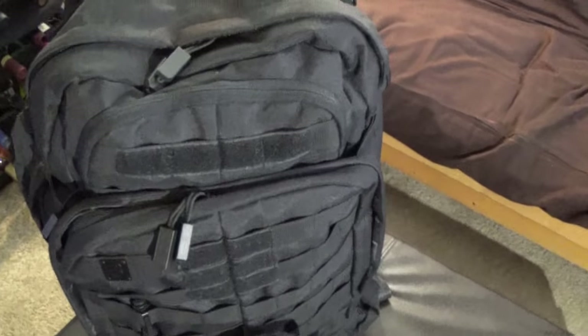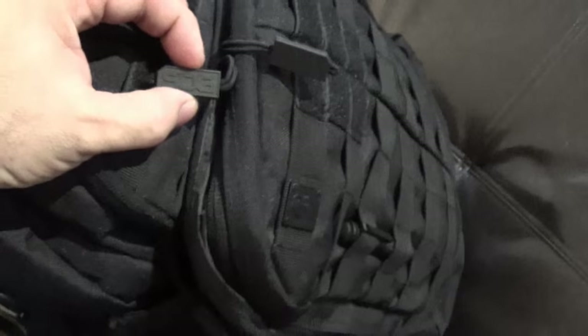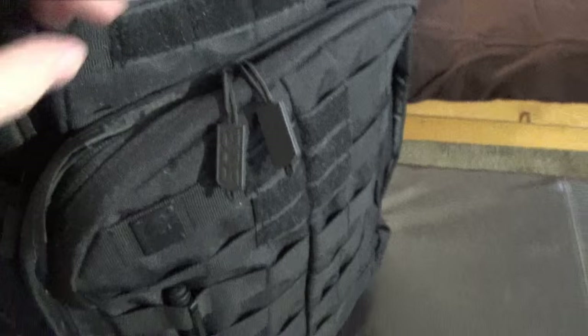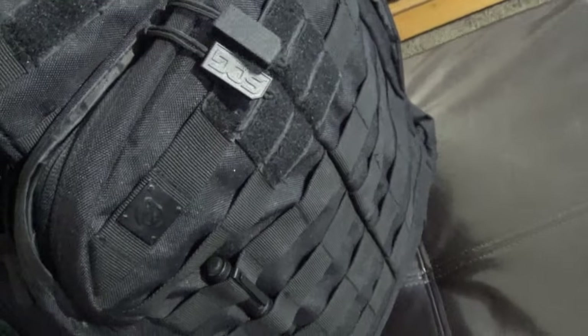This bag is based off of the SOG Barrage — it's not quite exactly like the Barrage; I think it actually has maybe one or two more handles. This is a Condor water holder that I do keep with it. Sometimes I'll strap it on, sometimes I won't. It's got the SOG logo and these pull ties, which are real nice — the ends won't come off, and they're silent, they don't make any noise.